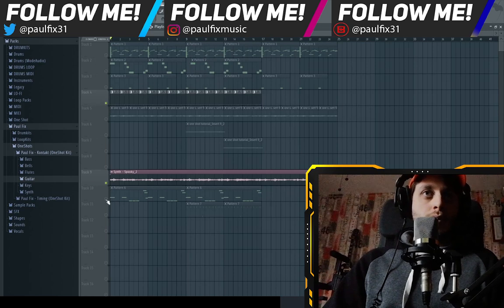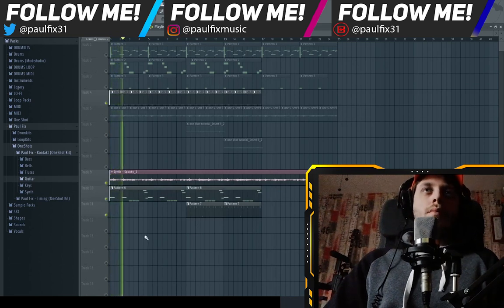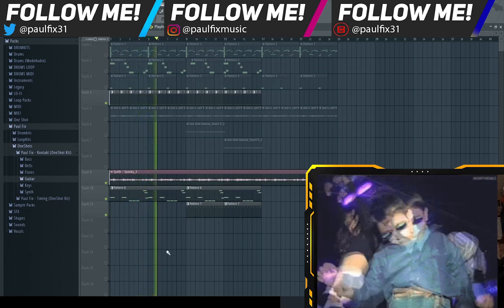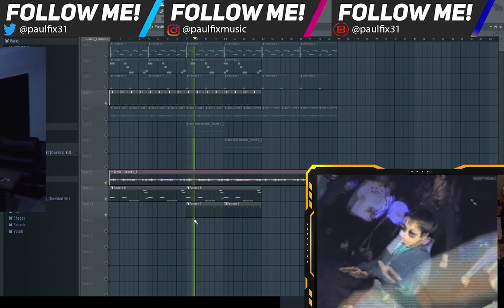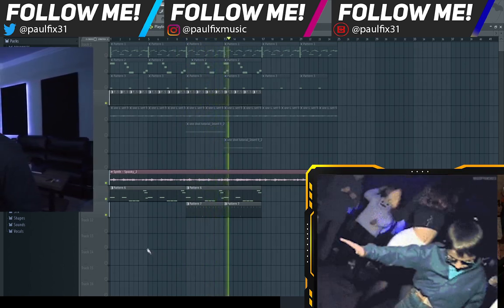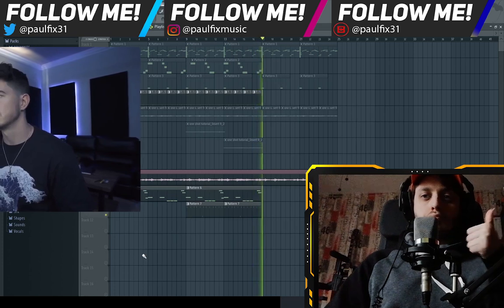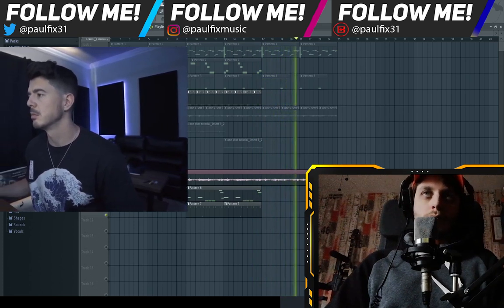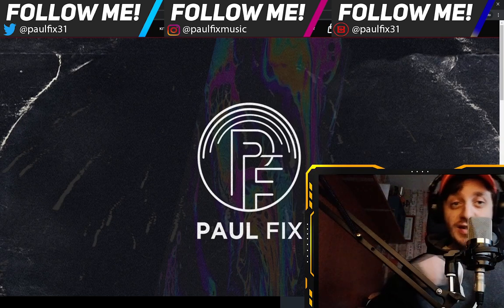Let's hear the final loop. So, this is the loop. This is the kit. I'm Paul Fix, and I'm out.